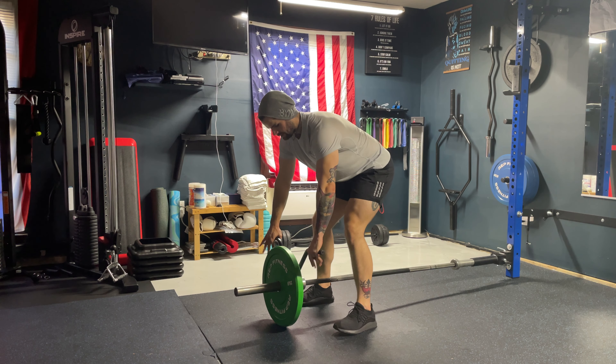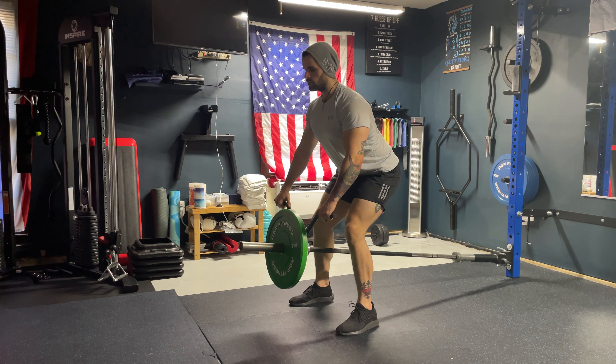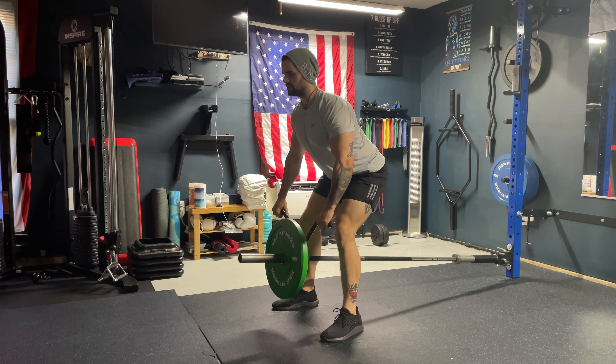So what you're going to do, you're going to have your feet straddling the bar, drop your butt down keeping your chest up nice and high and your head up. You're going to bring the bar or the plate up to your chest and squeeze your back when you're bringing your elbows together.